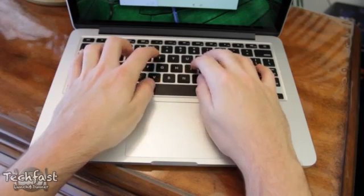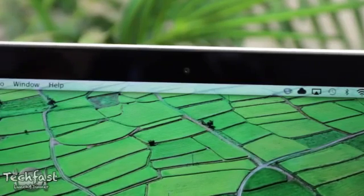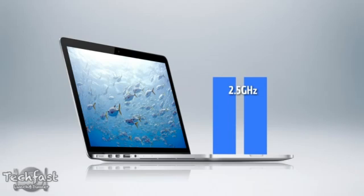We then have the glass trackpad, the backlit keyboard, and this also features a 720p FaceTime HD camera. This is going to start out at $1,699 US, which is not cheap by any means, and that'll get you a 2.5 GHz dual-core i5 CPU, which turbo boosts to 3.1 GHz. It dynamically overclocks itself when you're doing heavier tasks like exporting, video encoding, or rendering, and kicks back down when you don't need it.